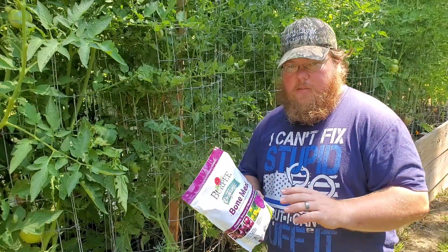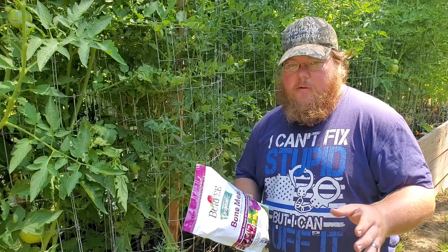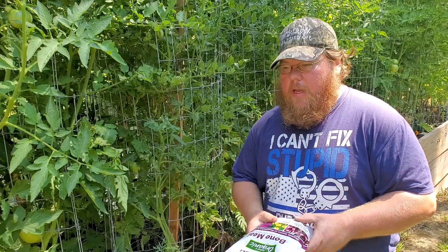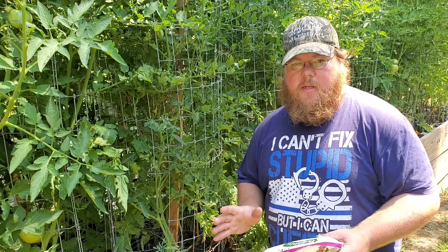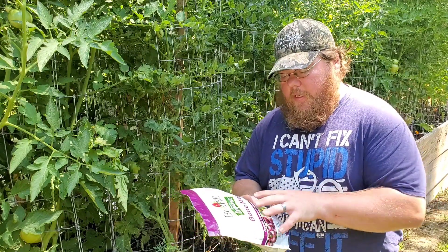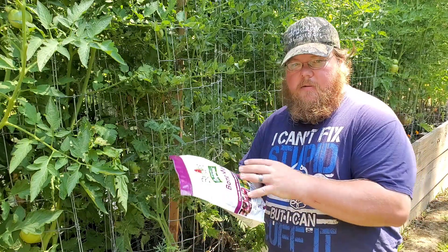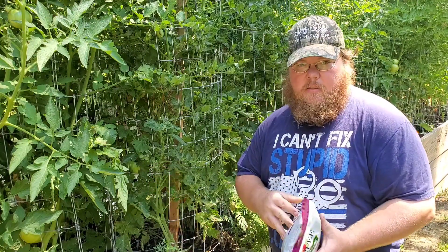Bone meal is a natural and organic product — it's made with animal bones. I do plan on trying to make some of my own at a later date, I just don't have the supplies to do it at this time. This bone meal has a 6-8-0 NPK factor, and it adds phosphorus and calcium back to our soil.